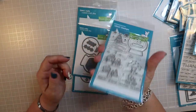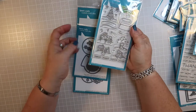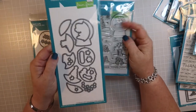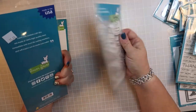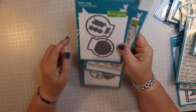This is the Snow Globe Scenes - you get the little snow globe scenes and the dies that cut out individual pieces of the scene so you can piece it together, which makes it sort of layered. You could also turn it into a shaker snow globe.